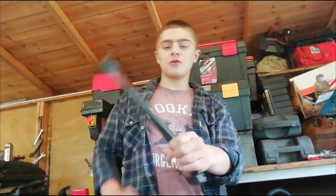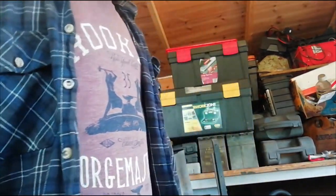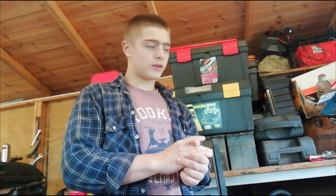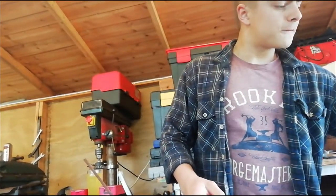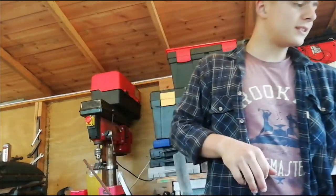Hello ladies and gentlemen, welcome back to the channel and welcome to another video. Today we shall be using our new tool that we made — the spring fuller — and we're going to be making a hook from it. I have a little job: someone's going to be paying 15 pounds for five hooks, and they want every single hook to be different.